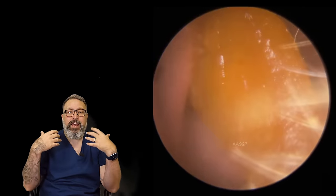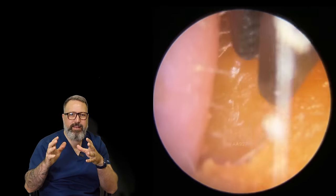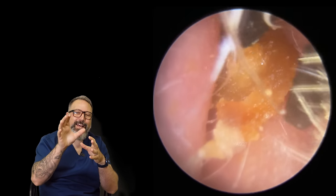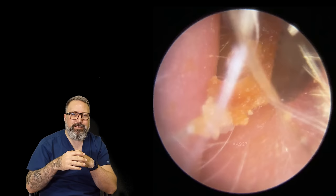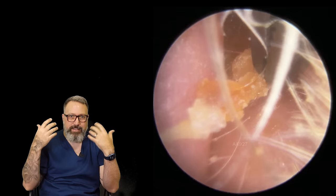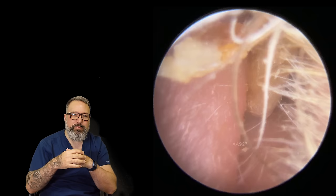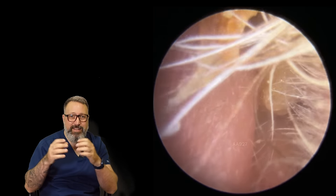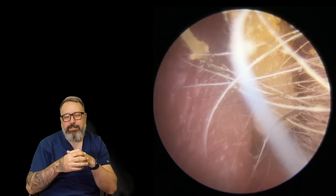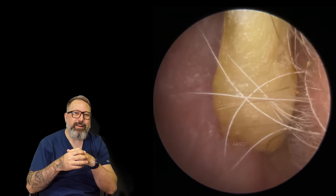Now this is actually one of my patients. This was an emergency appointment that came through. Lovely gent, comes to see us quite regularly. But he's got the end of a cotton bud stuck in his ear canal here - the whole end of the cotton bud, the Q-tip, has come off in his ear canal. So he just walked into the clinic and said, look, this is the case, can you help me out? So we got him in for an emergency appointment. And you can see it's literally the whole head of the cotton bud that's come away - quite a big old plug.